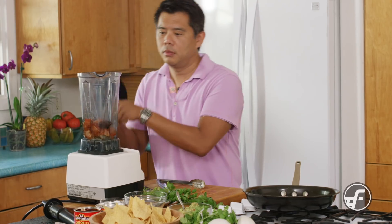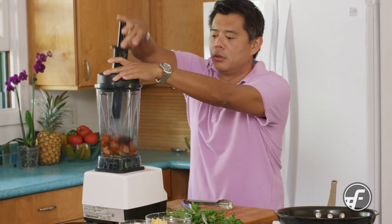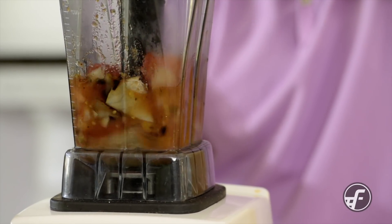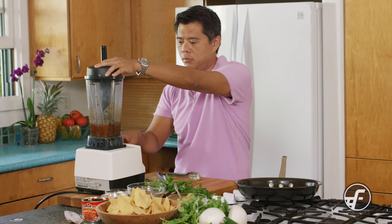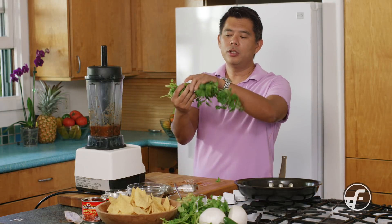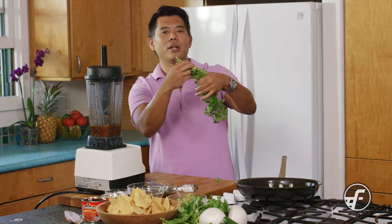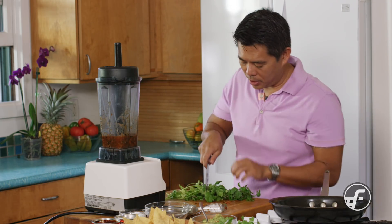We're going to add cilantro, but I want to chop it up just a little bit first. I'm going to start the blender on slow and just let it come together. Once it looks good, I'll add in the cilantro. The thing about cilantro is you can use the entire thing — some people think you can only use the top part, but all of it is tender. As long as the stems are not woody, they're fine to use.